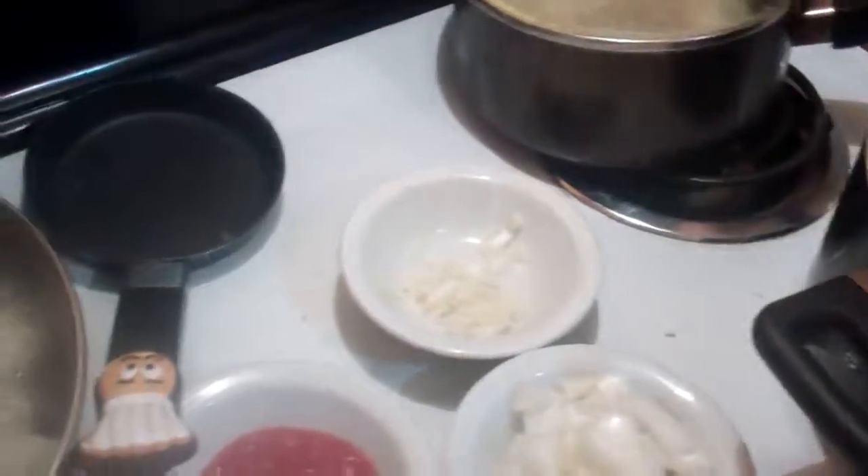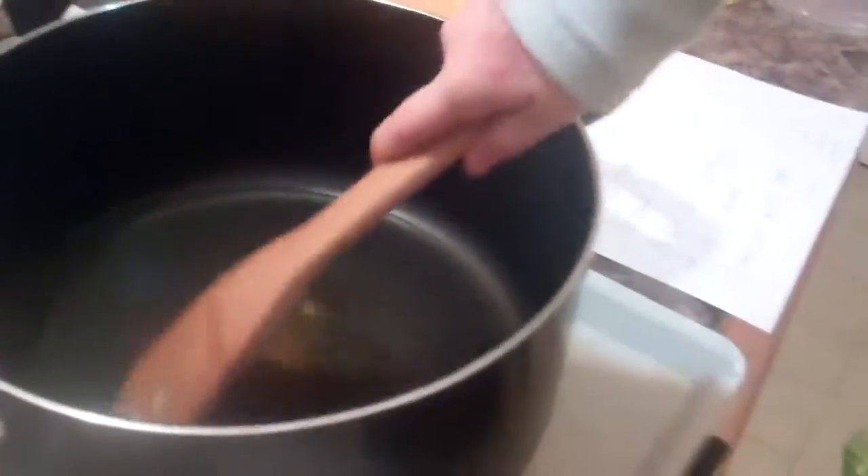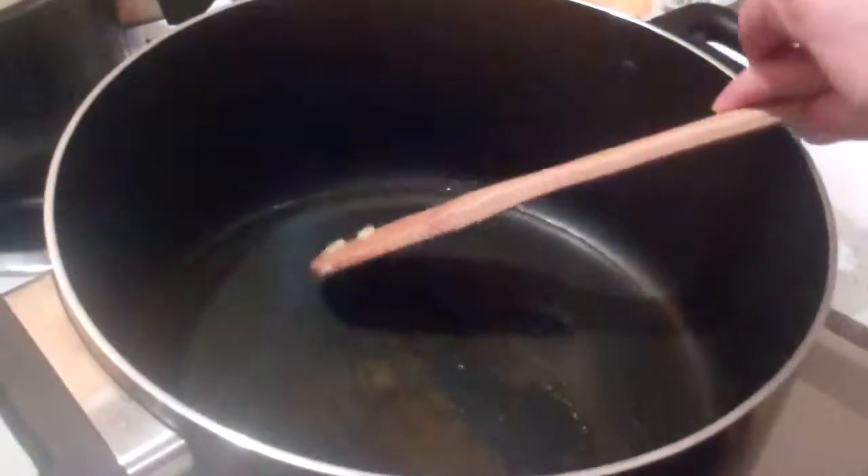And then we'll take a spoon and mix it all up. It kind of sounds like draining.